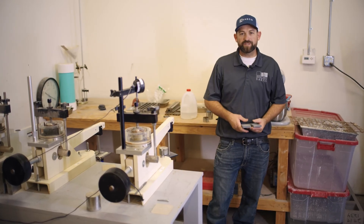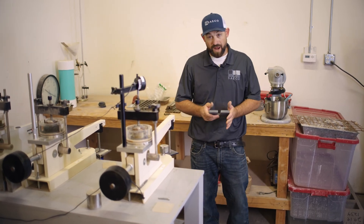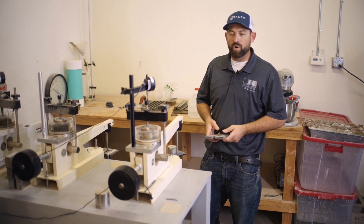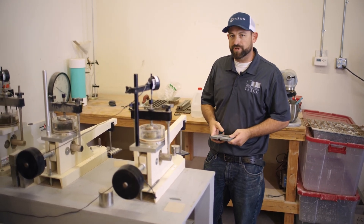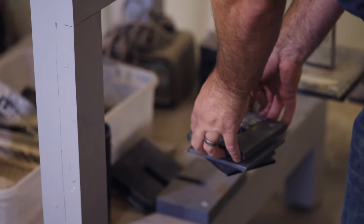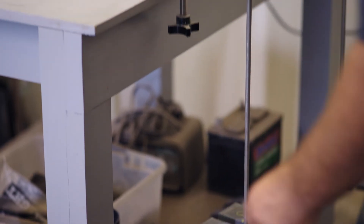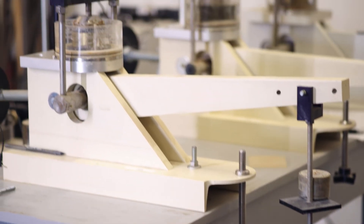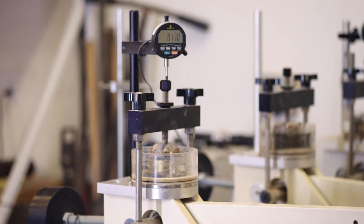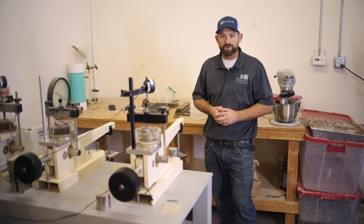We've let our sample rest for a bit under some of the prescribed loads. On this one we're adding another load right now — it has compressed 0.01 inches, which is one percent of its original height. At the current load it's continuing to consolidate. We're going to continue based on what the engineer has prescribed, going through all the series of weights, and then we'll see the final consolidation results for the engineer to interpret.